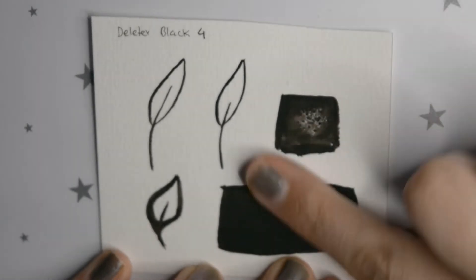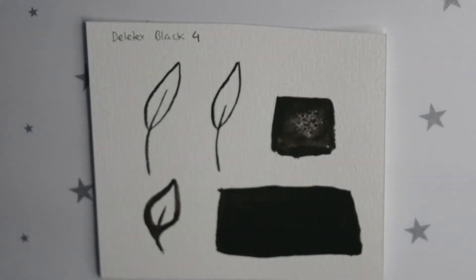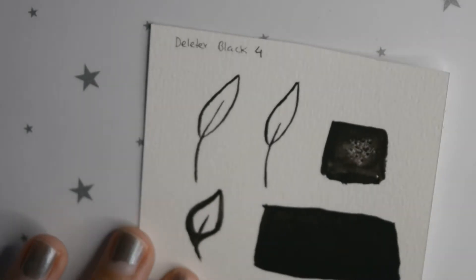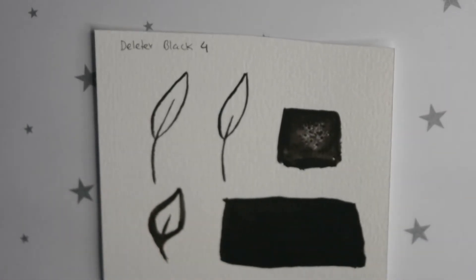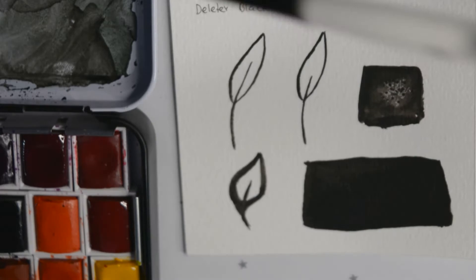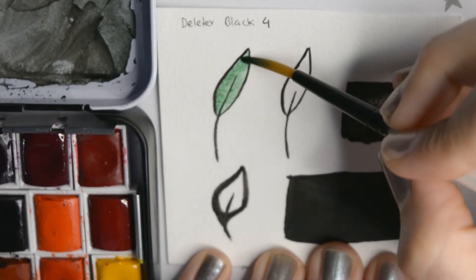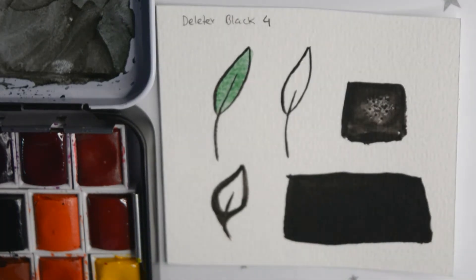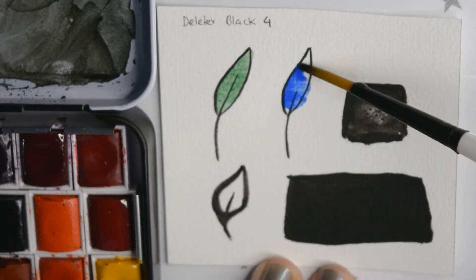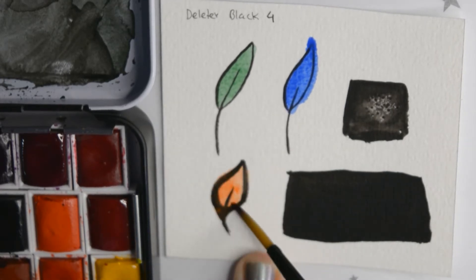I made this little swatch with the black Deleter ink on watercolor paper to see how it reacts. That little blob is the salt one. And then I'm going to test it out with some colors and some white ink to see if it's waterproof and if it blends. It's nice to test out the products so I don't have any surprises when I'm painting my illustrations.